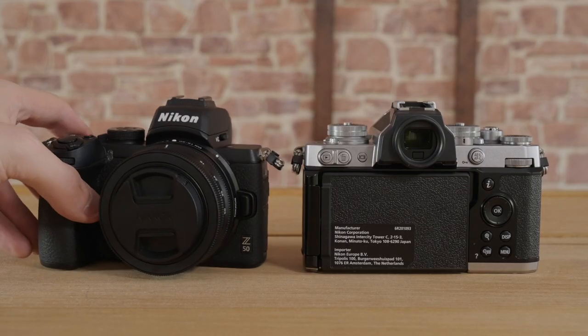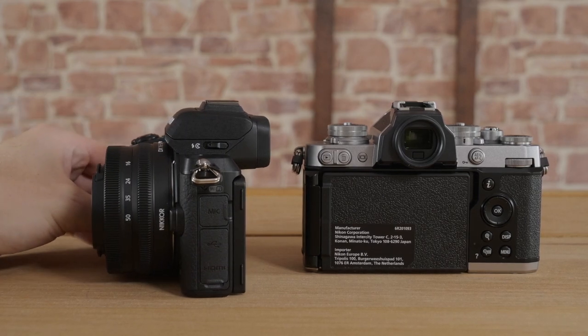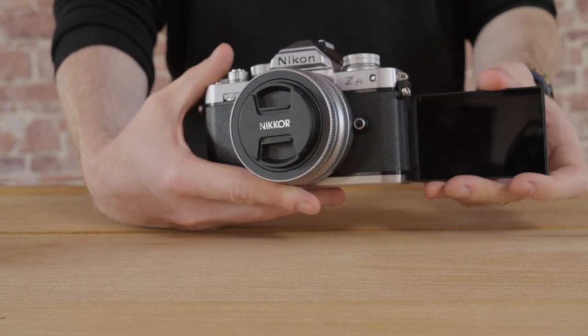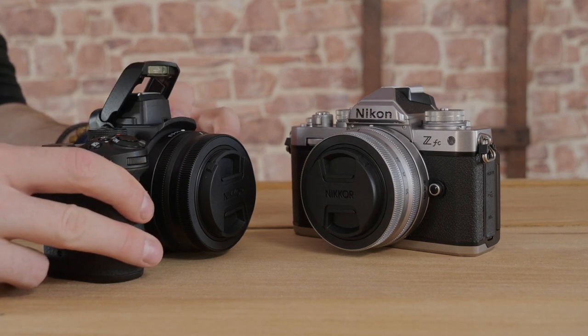The only downside is the lack of a grip. The grip on the Z50 is really chunky and helps the camera feel secure and firm in your hand. It's worth picking up both cameras and seeing which one is right for you. That being said, there is an additional accessory that will provide a grip on the side, so that's worth considering. Ultimately, unless you really need an articulating screen, a grip, or the flash, I don't think you'll be making a bad decision going with either of these cameras.